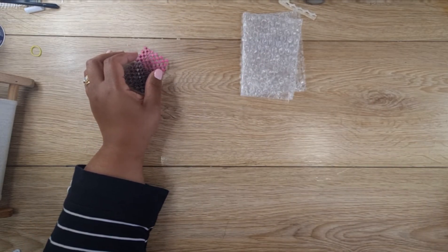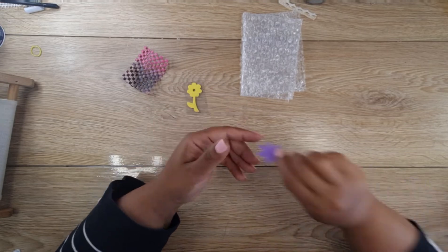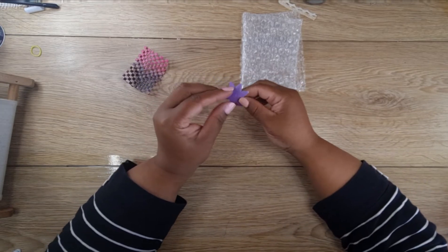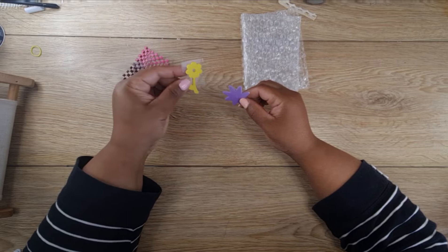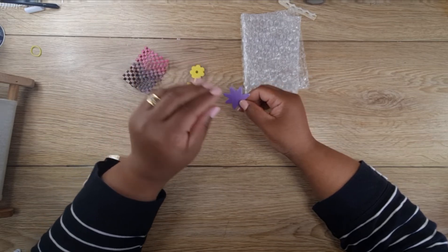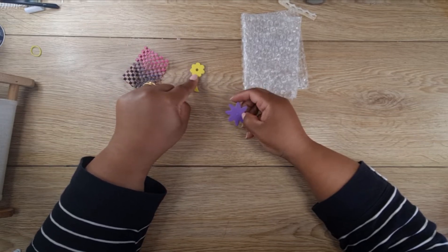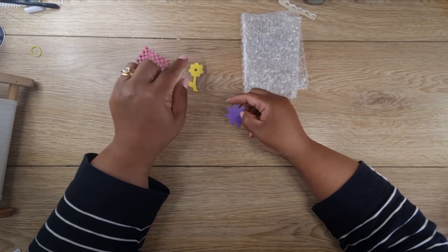Then you get foam stickers, which come in packs something like this. You just use some old acetate, peel the foam stickers off, and stick them on there — and then they become your jelly print mark-making tools.